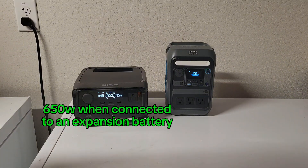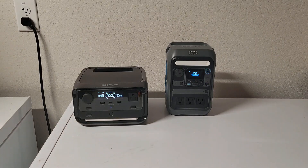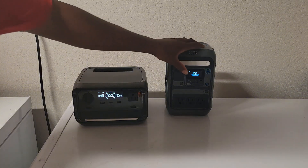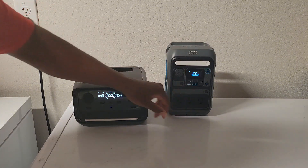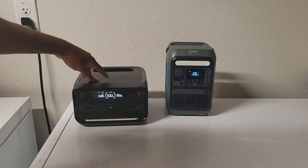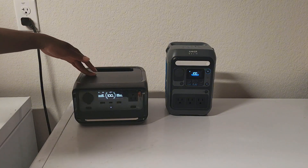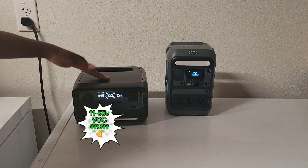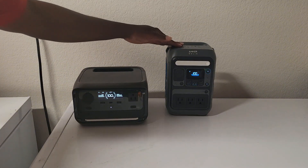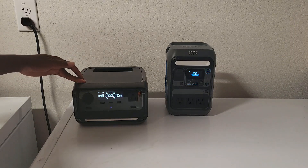The EcoFlow also supports an expansion battery — I believe it's 572Wh — though for this size I'm not sure it's worth it. For solar input, the Anka takes up to 100W with an input voltage of 11–28V, while the EcoFlow can take up to 220W with an input voltage of 11–55V. That means the EcoFlow can charge from a 12V or 24V battery, while the Anka can handle up to about a 40V source.